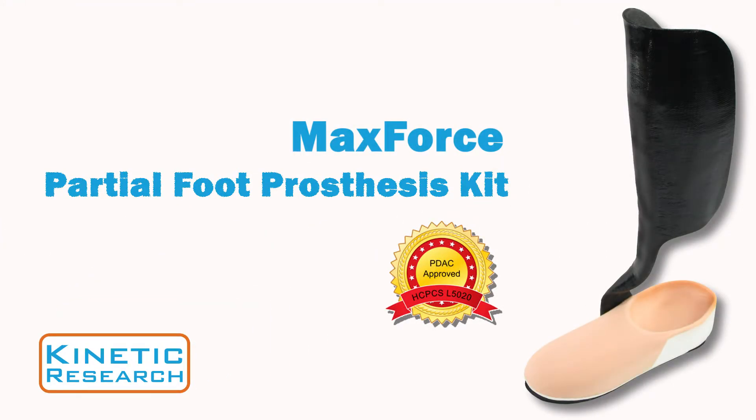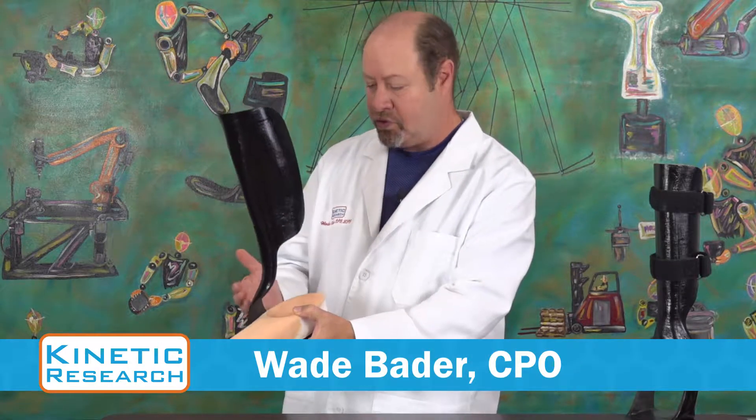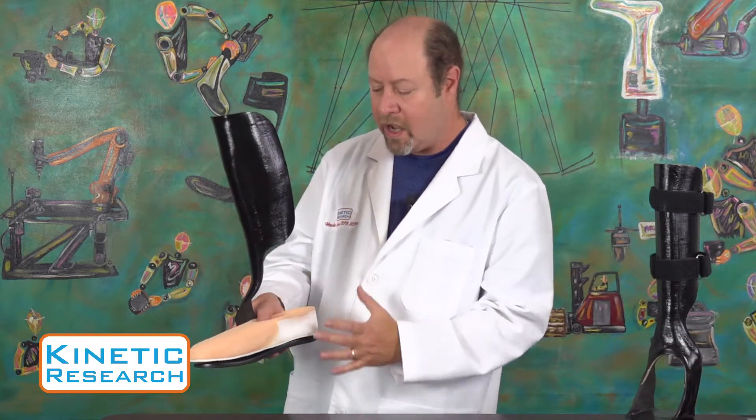This is our MaxForce partial foot prosthesis. It's a unilateral strut usually positioned on the medial side, because partial foot amputees tend to turn out a little bit.